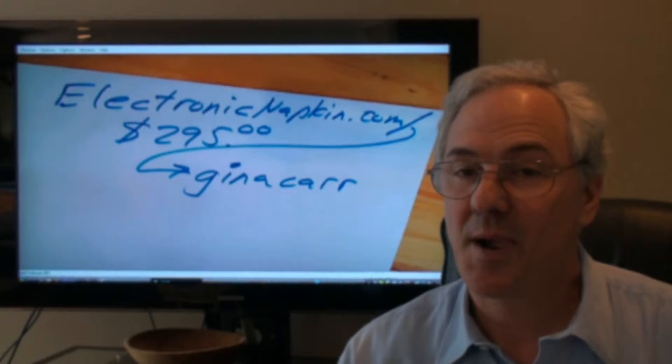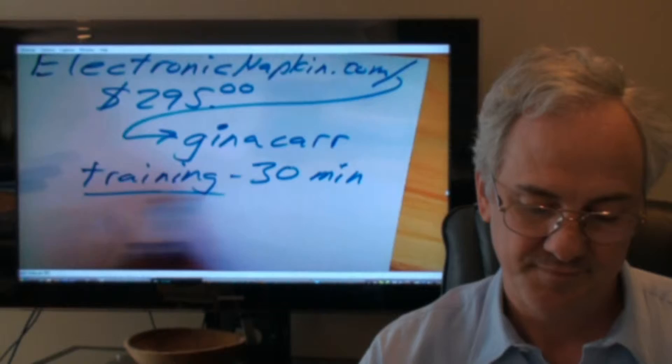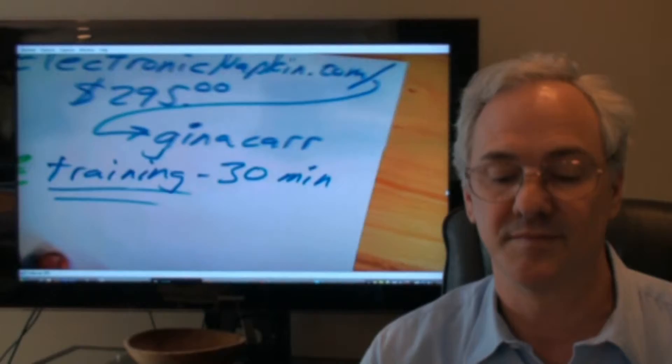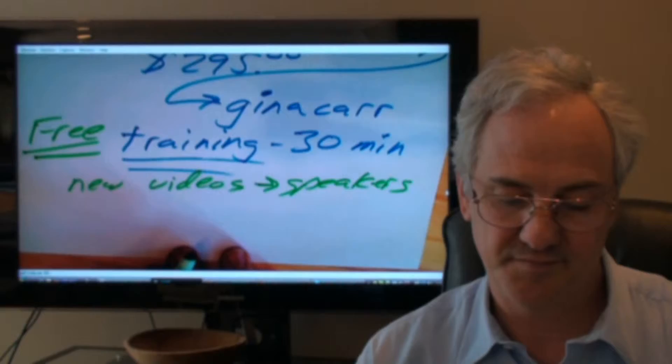I twisted Keith's arm here because I can see this is a really great product, and people might feel a little bit better if they have some help getting started. Keith has agreed to provide 30 minutes of free training to any of my folks that come in and go to that page and buy. Be sure to put in Gina Carr on the promotional page. You'll get this free training and also be added to our list so that when we have additional videos specifically geared towards speakers and experts who are presenting like this, you'll get those special videos — exclusively for my viewers and listeners.